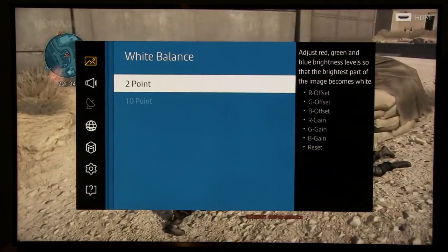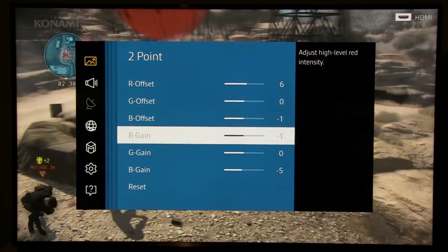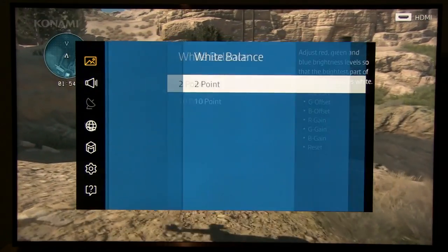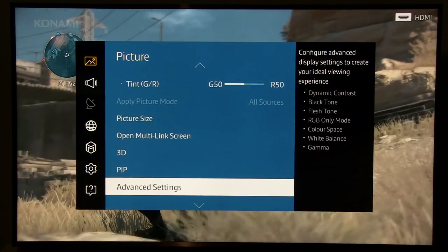For White Balance, only two-point white balance is available, but this is more than enough — you can see small tweaks here. Gamma is at default zero. And that's it in Advanced Settings.